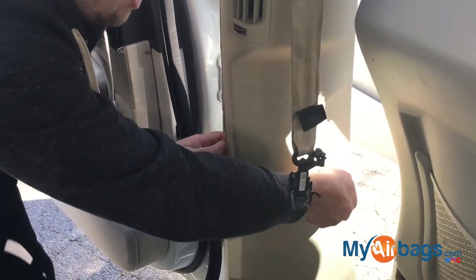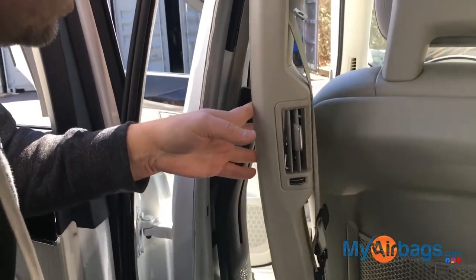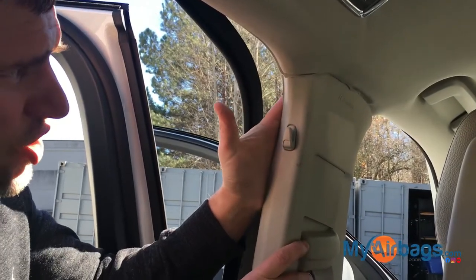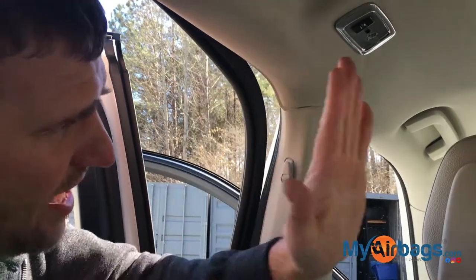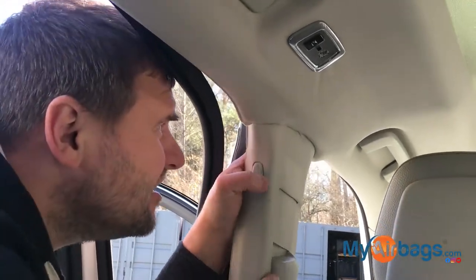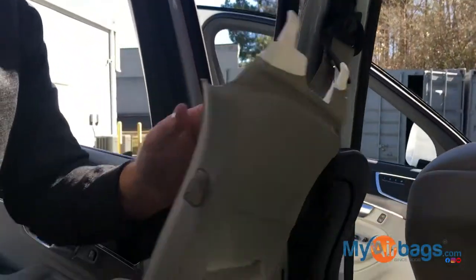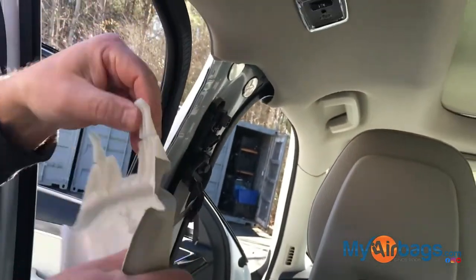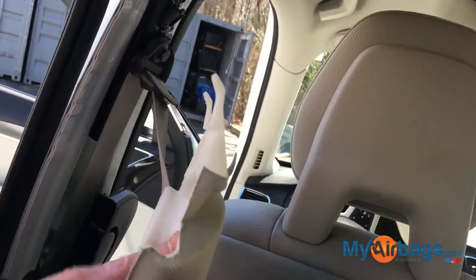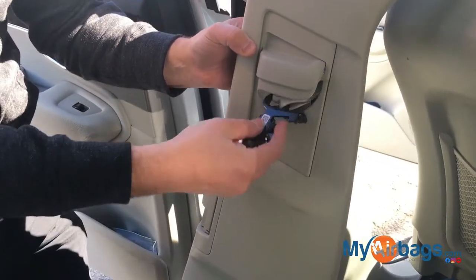Just gently — you don't want to force anything. The best thing to do is push it up and out, so push it up and then out. Be careful not to damage this. As you can see, these little grooves inside here are holding it right here, so push up and then out. A lot of times you can just put it right through.